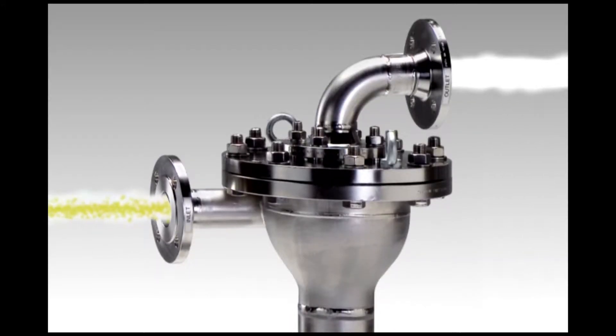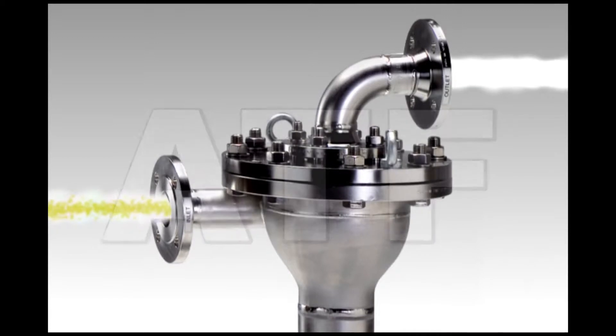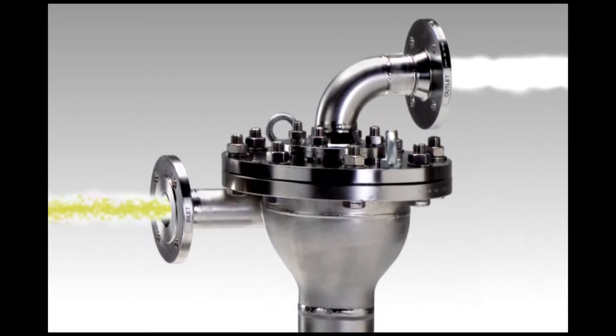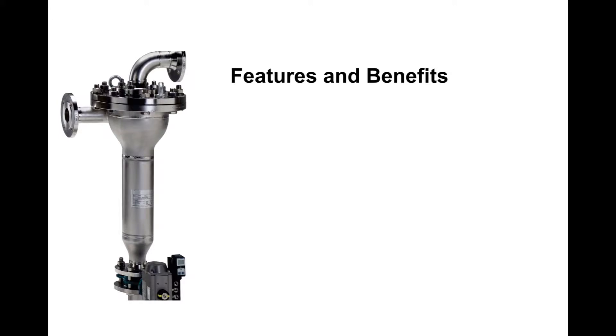In most cases, the use of the automatic twist flow strainer, also known as the ATF, improves reliability and decreases the need for maintenance. The ATF is easy to use and versatile, filtering from 200 micron up to 3000 micron particles from your fluid.